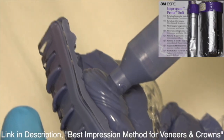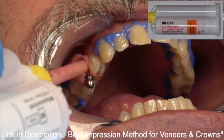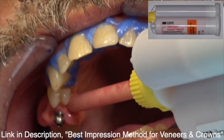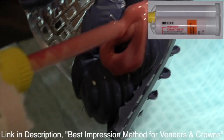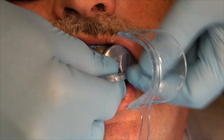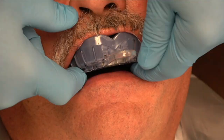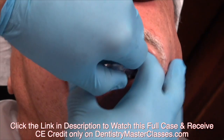I'm going to squirt the wash material around the implant so I capture the soft tissue — squirt it on both sides and put a little bit on the unset polyether material. It's very important you use a custom tray so you don't get blebs and voids in the impression.